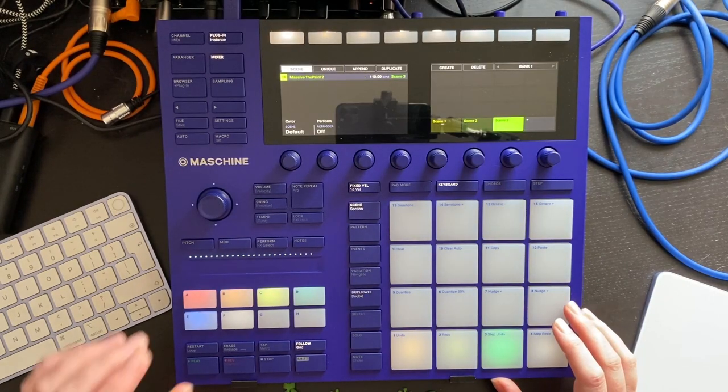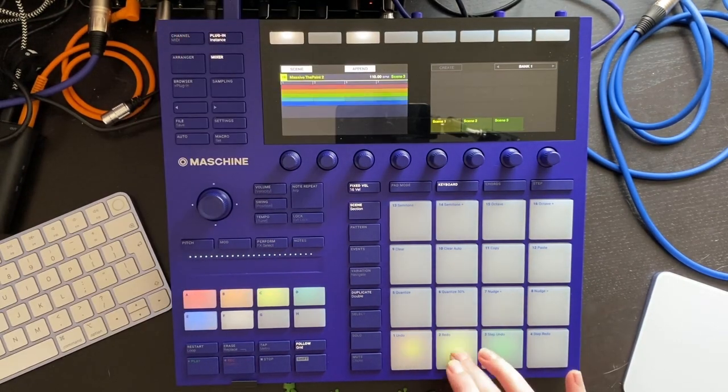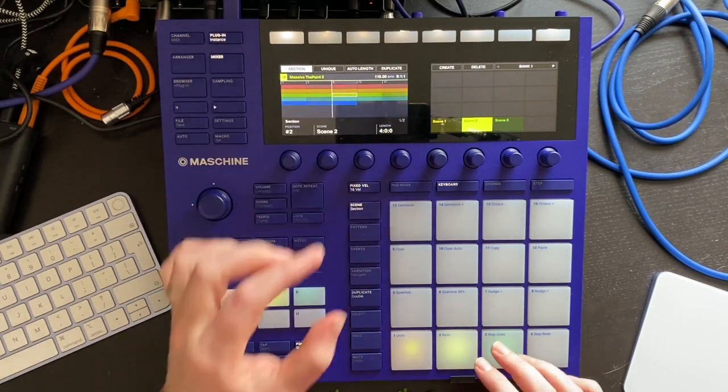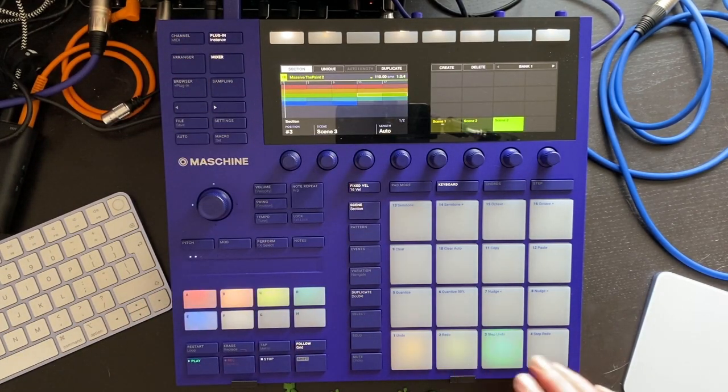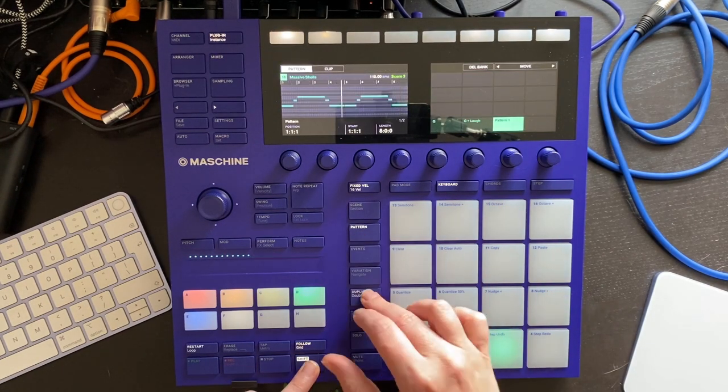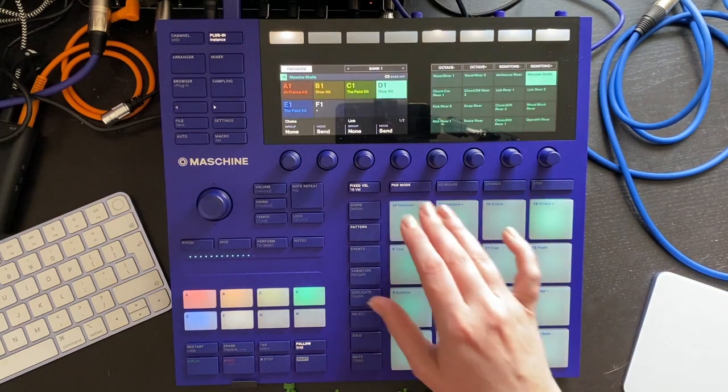So we can get these in if we do append and then tap the scenes in the order you want to add them. We only want four bars of that one. This pattern here I would like to double, so that I can add the laugh at the end.